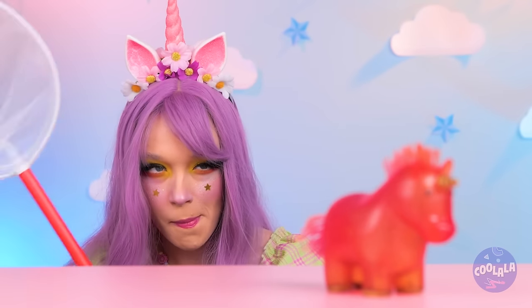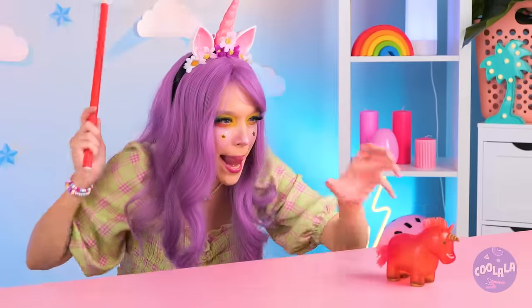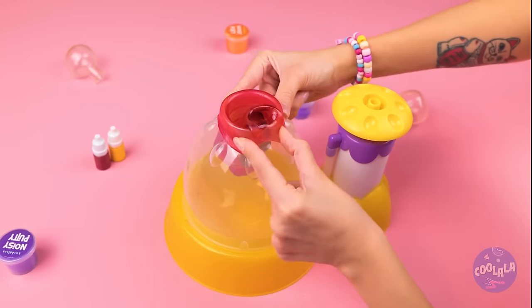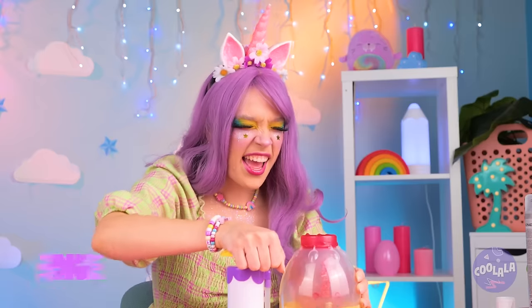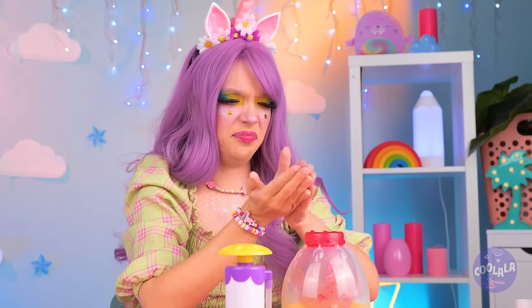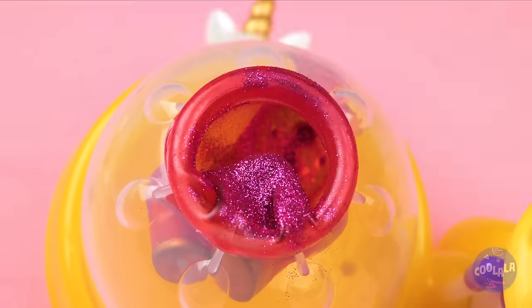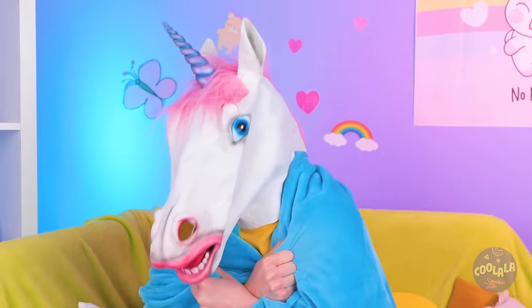A unicorn in the wild — but not for long. He's tiny, but why throw him back when we can blow him up ourselves? Let's get pumping. Need a tissue? Unicorn sneeze — makes sense. Of course, it's slime when they've got a cold. Either way, it's going in.